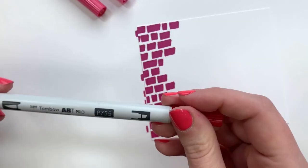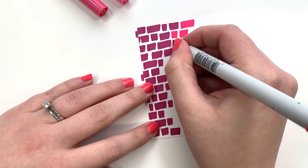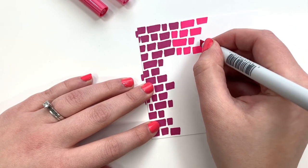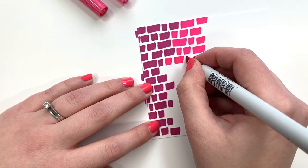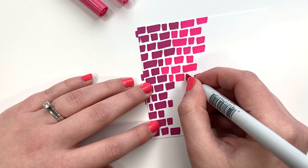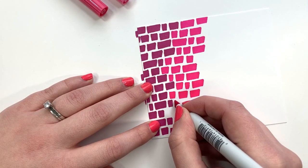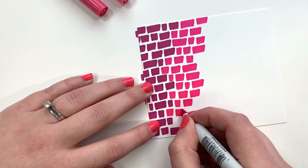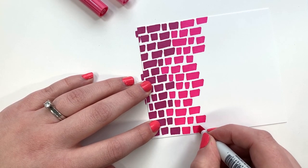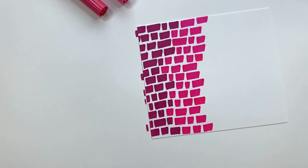Moving on to the next color, P755 — this is the next darkest color in the pink tone five pack. I do the same thing again, varying the length, and just keep putting down ink until the whole space is filled. Now, it's easier to work in rows when you're doing this kind of art, but I'll show examples later of ones where the lines are a little curved. Doing curves is a little more challenging, but once you're able to do the rows, it won't be long until you're able to do more complex patterns.